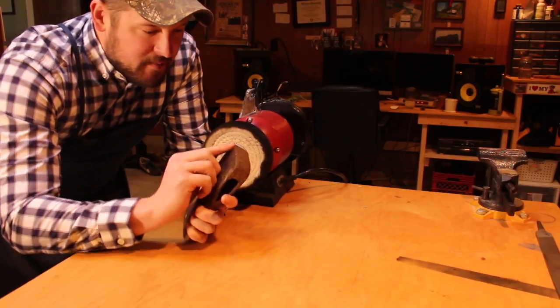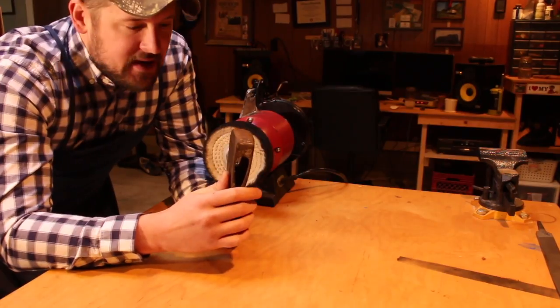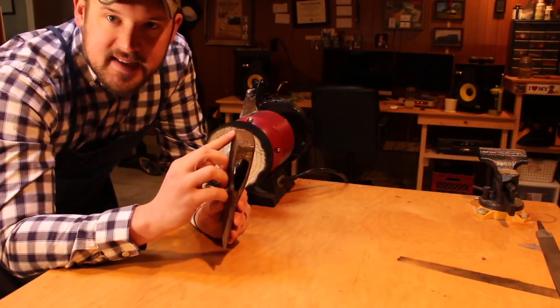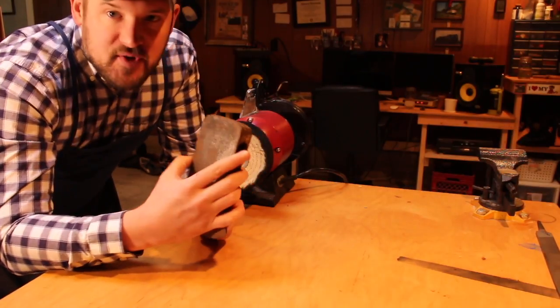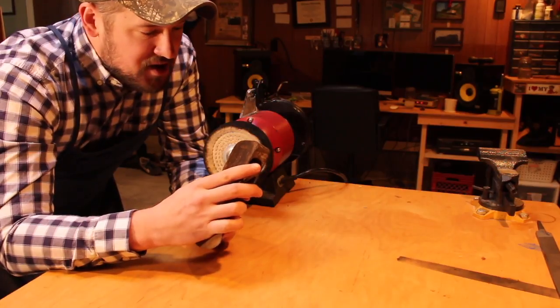To take care of this mushrooming on the back of the bit, I'm going to use a bench grinder. I've never really come across a vintage bit that didn't have at least a little bit of mushrooming, because people just tend to bang on stuff with them. But this one's really not too bad and it doesn't take too long to get it taken care of. So let me show you how we do it.